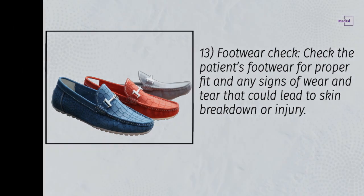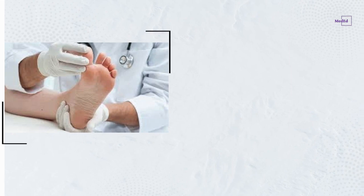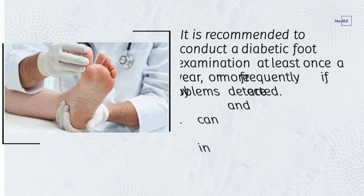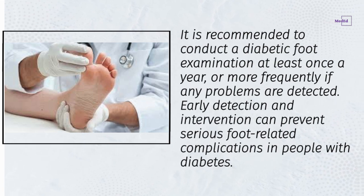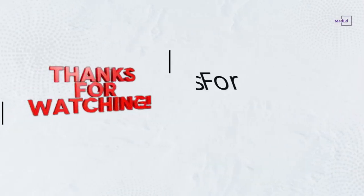It is recommended to conduct a diabetic foot examination at least once a year, or more frequently if any problems are detected. Early detection and intervention can prevent serious foot-related complications in people with diabetes.